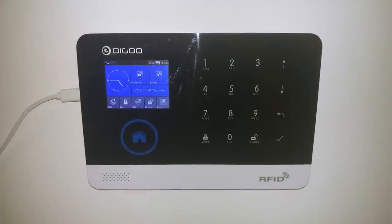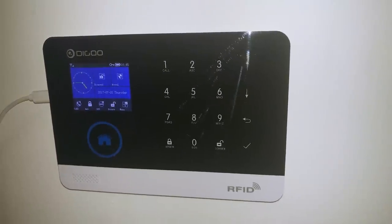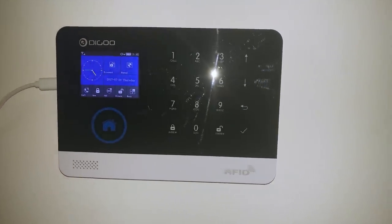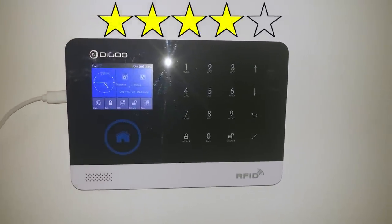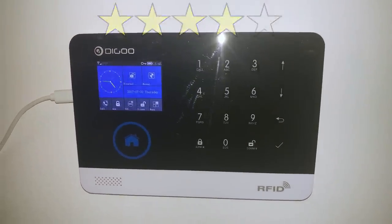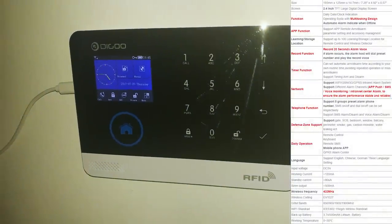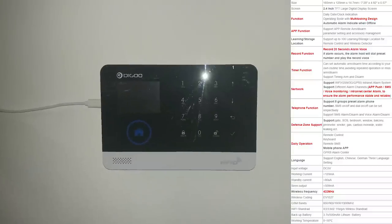There's a lot to like in this product and for the price of it, it seems to be secure enough for any home or even a small business. Judging by all the features, ease of use, installation and price, it's an 8 out of 10. The two points missing are due to the fact that the device is using an old GSM module so it's not very future-proof, and that for now the Wi-Fi can only be used with the deprecated AirLink.